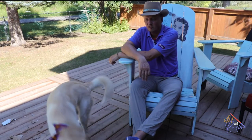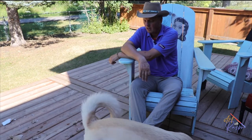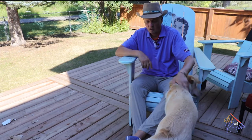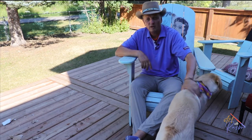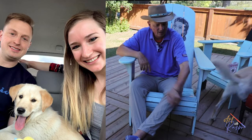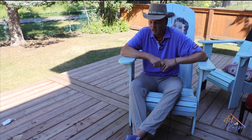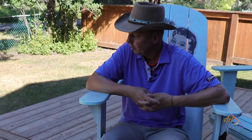Hi there and welcome back to Art with Raspo. Today we have a very special guest who is Scout, the dog. Scout is my grand dog and we're going to do a watercolor painting of Scout, and that's going to prepare you to be able to do your own painting of your own pet. So today, let's paint a pet.